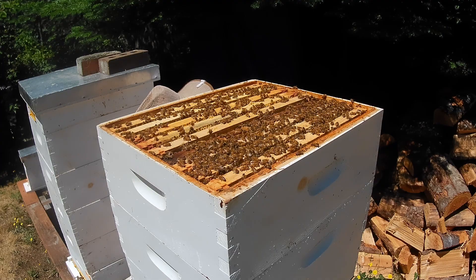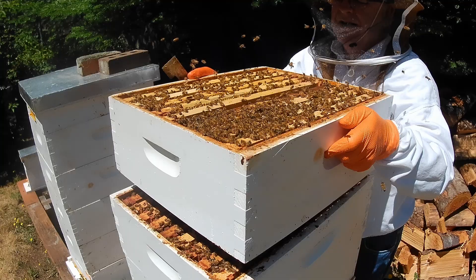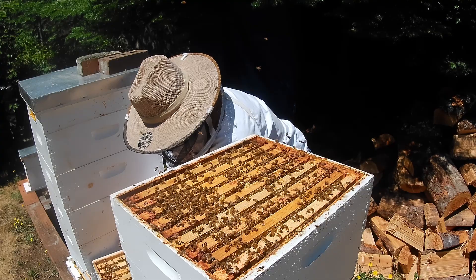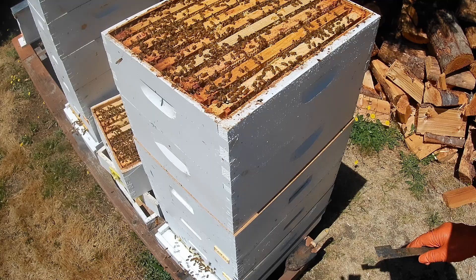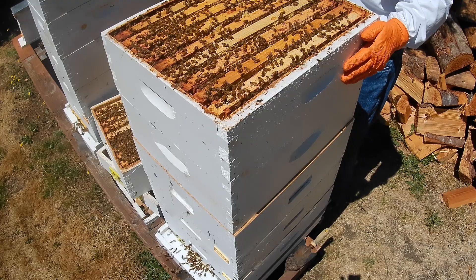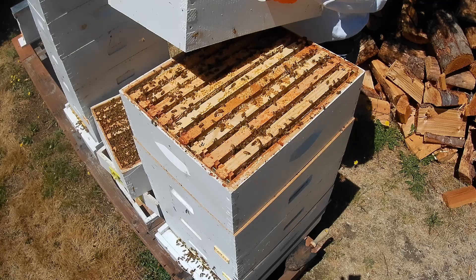They've moved right up to the top. It's already got honey in it. I have removed the queen excluder between the third box and the fourth box. That's getting pretty heavy.